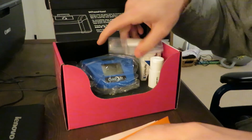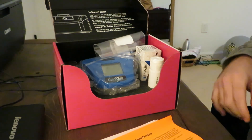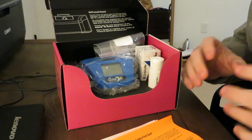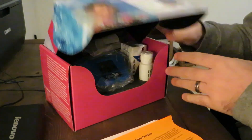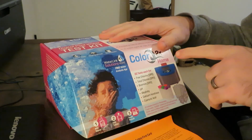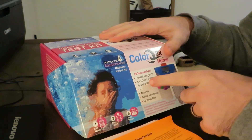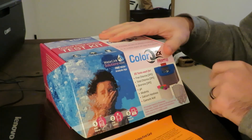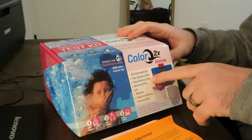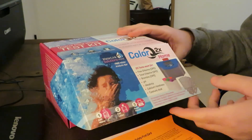It's got some safety information. This particular kit comes with 20 different reagents and test tabs to do 20 different tests for all the different parameters. This one tests for free chlorine, total chlorine, bromine if you're using a bromine pool or spa, pH, alkalinity, calcium hardness, and cyanuric acid. Using the free chlorine and total chlorine, you can determine your combined chlorines.